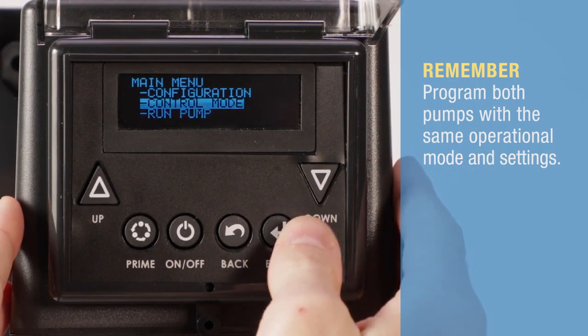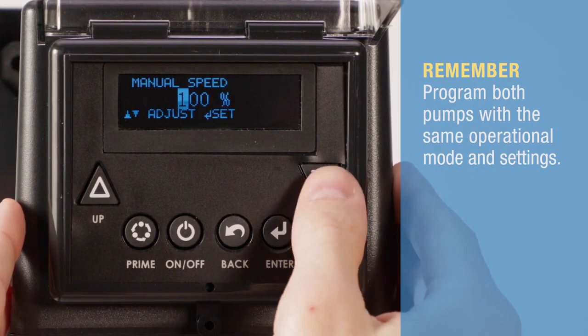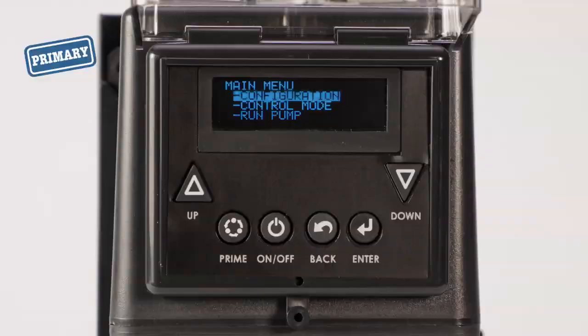From the main menu, select control mode and the mode of operation. In this video, the pumps are set to manual to run at 50%.